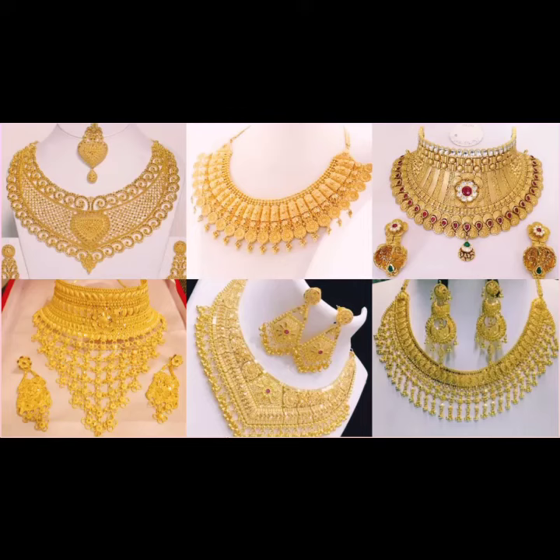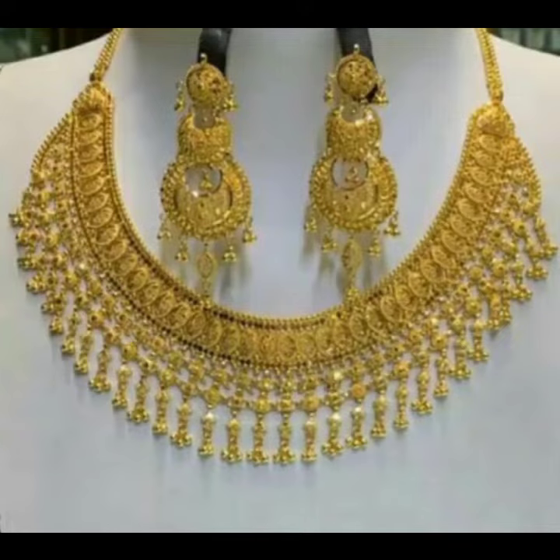Assalamu Alaykum, you boys welcome back to my channel! I hope you're doing well. New latest styling and ideas, new looks کے ساتھ اور new designing کے ساتھ۔